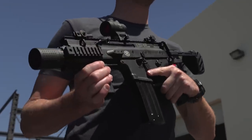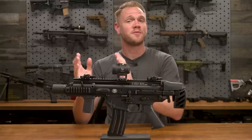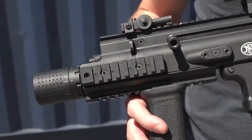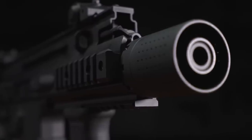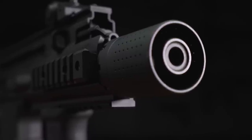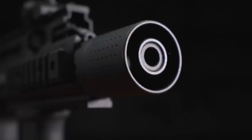Let's get into the nitty-gritty features, in case you weren't already familiar with a SCAR, so you know exactly what you're getting with this latest release from Cybergun. At the front is a respectable short barrel with 14mm negative threads, to which we've gone ahead and attached a licensed muzzle brake and compensator, which I think really complements the looks of the SCAR SC overall.